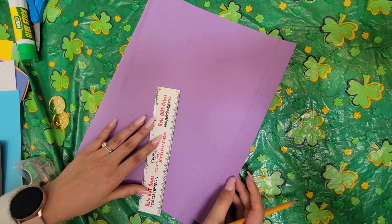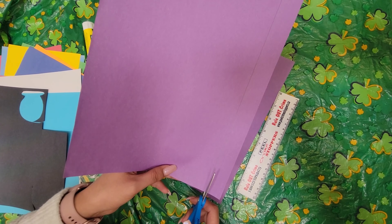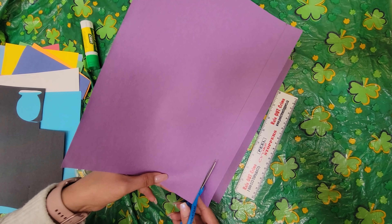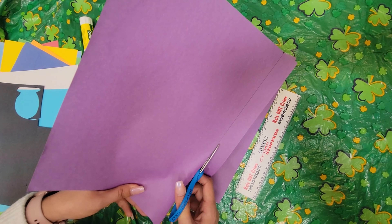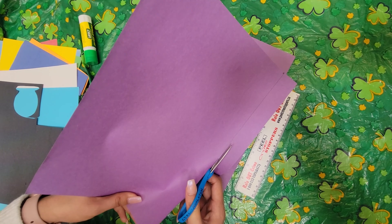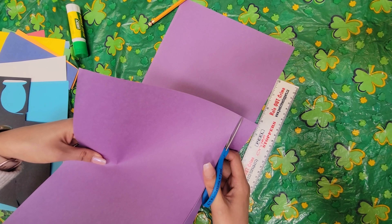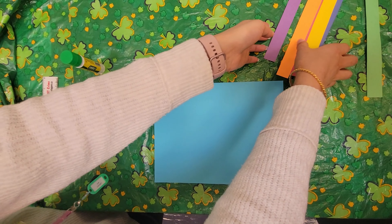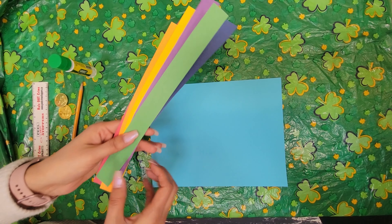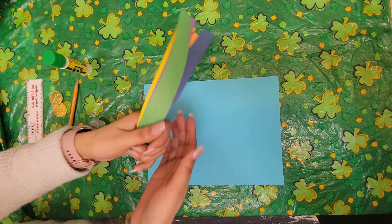First we're going to start by drawing and cutting our rainbow strips. I'm going to take my ruler and measure about 2.5 centimeters in width and mark it on the paper. This doesn't have to be exact, just around there. I'm going to draw my line with my ruler trying to be as straight as I can and go all the way down to the end of the sheet of paper. I'm going to continue this for all the other colours until I have my rainbow colours.